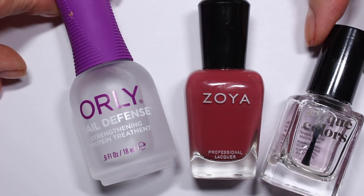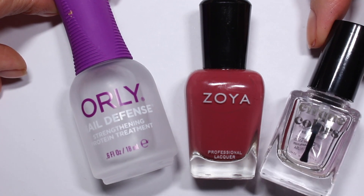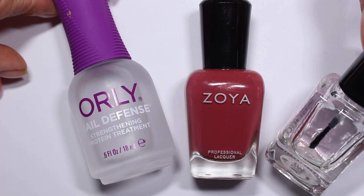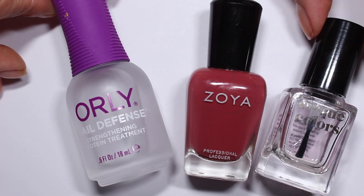I'm going to be using the Cirque Colors Liquid Laminate Top Coat. It's marketed as a quick-dry top coat, and it definitely dries really quickly for me. I'm only using it today because my bottle is almost out — I probably have like two more manicures in here and I just want to use it up.